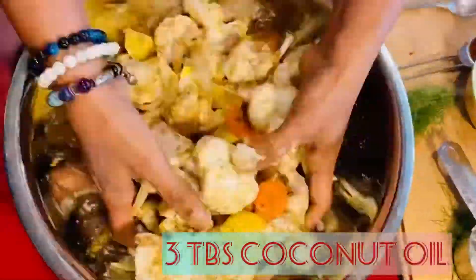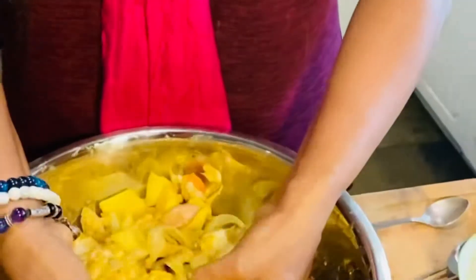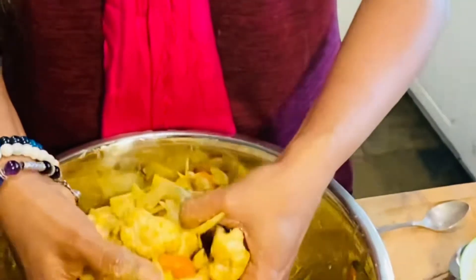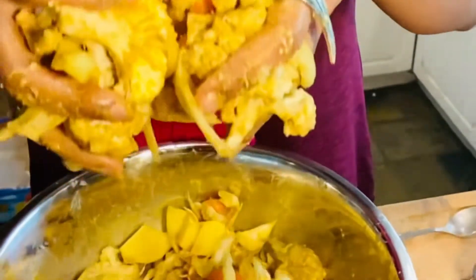Last but not least you add the coconut oil and make sure everything is merged through. I've always liked playing with my food since I was a kid, so here I am doing it in a more adult-like, semi-official capacity — playing with food.